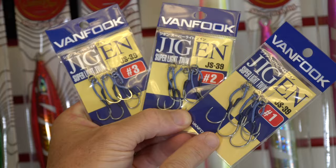A few other great options for micro jigs: the Van Fook Jiggin in size one, two, and three — all great for micro jigs. Obviously the smaller the jig, if you're using a 20 gram, the size one is probably best. If you get into a 40 gram, bump it up to the two or three. All of them will work for micro jigs, but you can size them out and play with it as you wish.